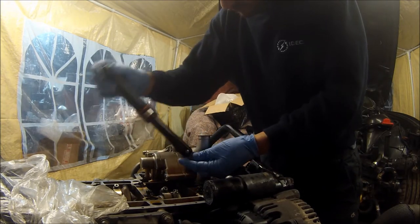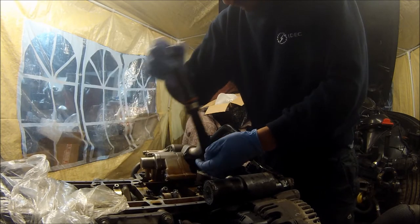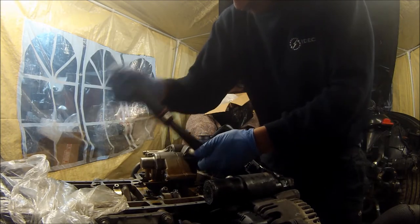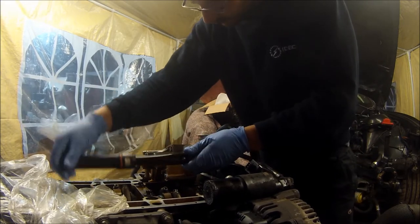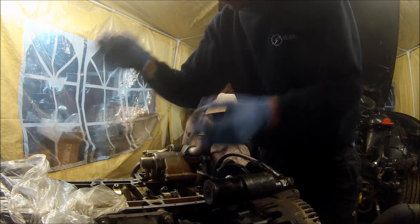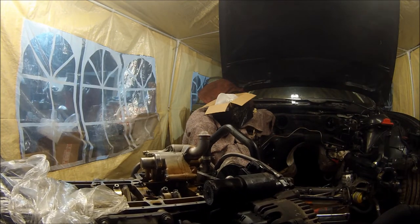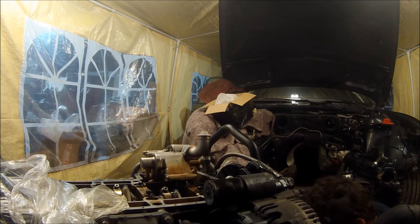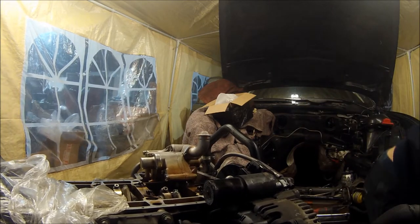Just to check - the torque setting for these bolts is 9 Nm. So that's that done and the next box of tricks is the Vanos pump.